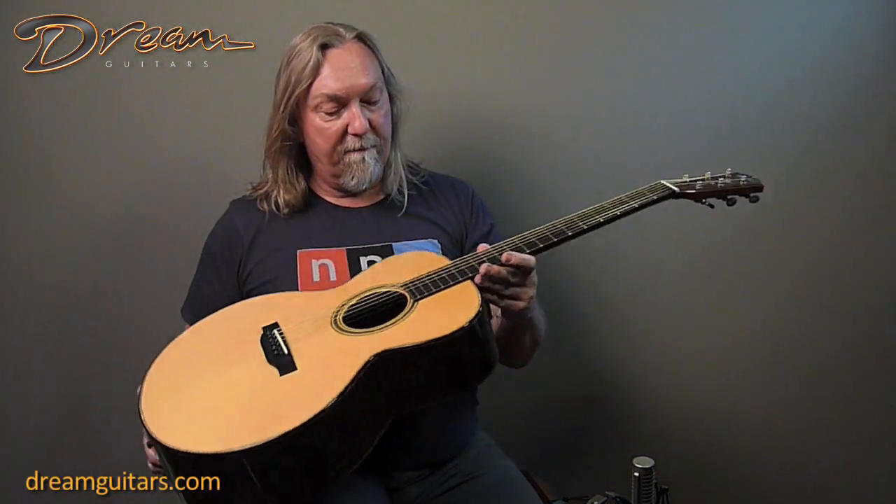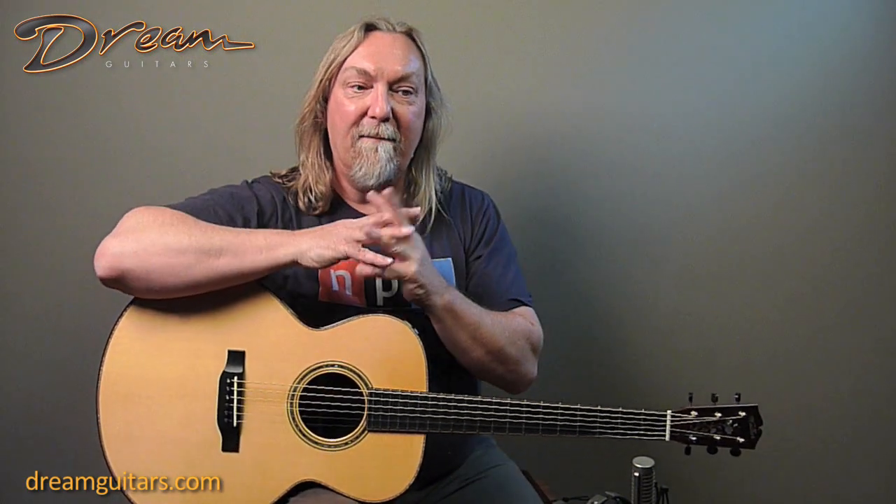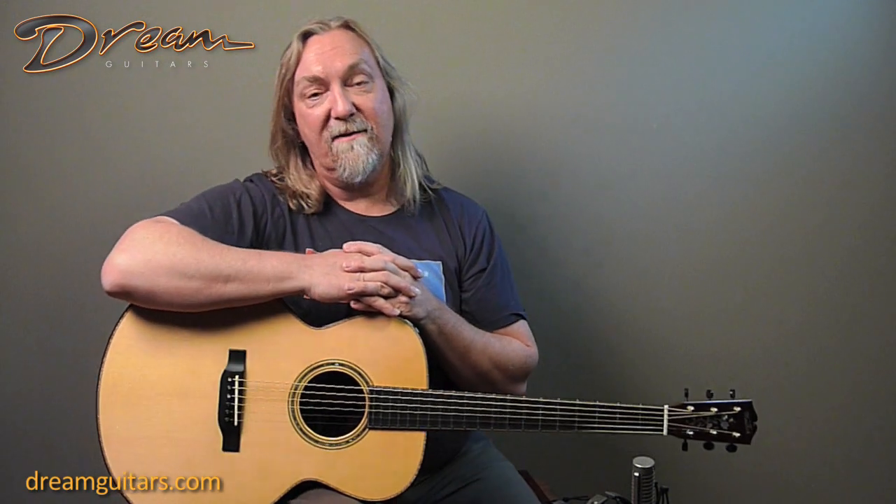Ebony bridge. The fingerboard is bound and has purfling as well. The whole thing about Kim's guitars — you may have heard he's sort of legendary these days because everyone who gets to play one, if you're lucky enough, realizes there's something really special going on. It's kind of what I call white magic. I look inside his guitars, or Jeff Child's or Bill Tippin's, and there's nothing you can point to and say 'oh, it's that.' It's just the overall magic of a builder with his hands and chisels and planes, tapping, using their ears, and coming up with magic like this.